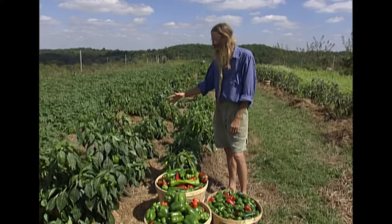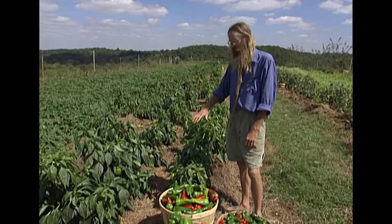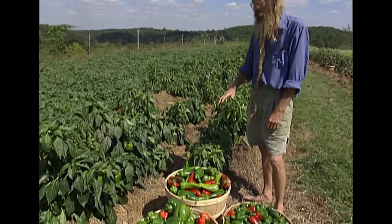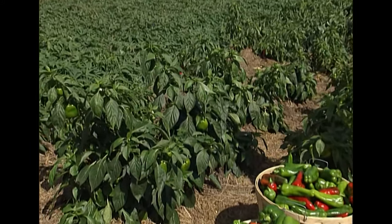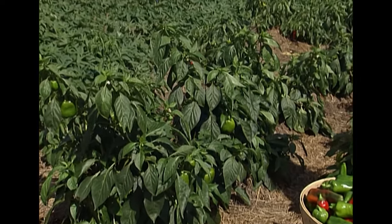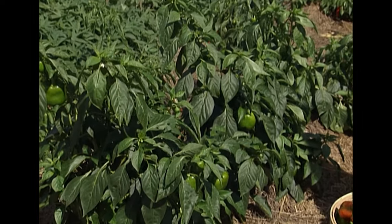Peppers tend to break off branches and can be staked, much like you would a tomato. But when we have this many of them, we just find it simpler to grow extra pepper plants rather than to try to stake them all.